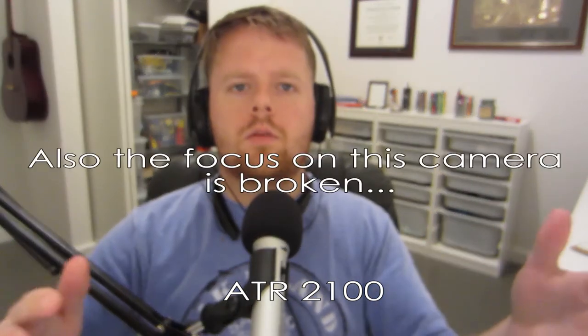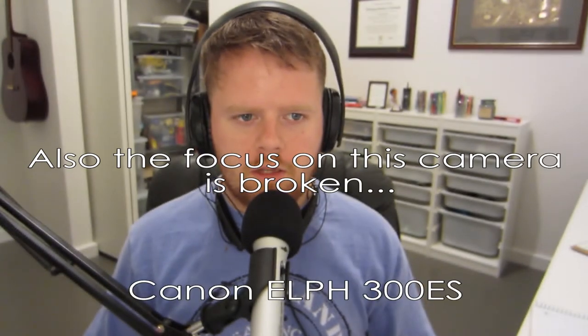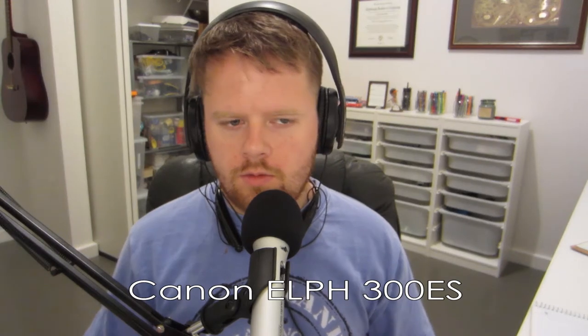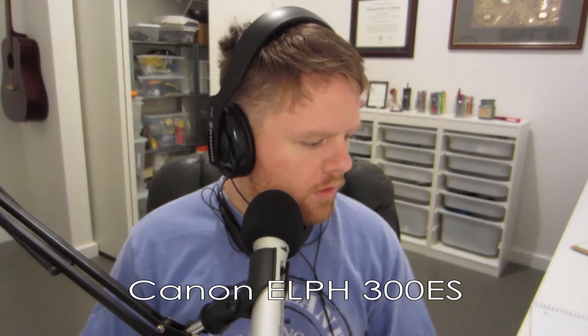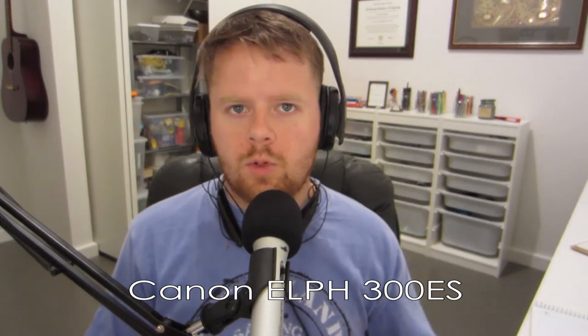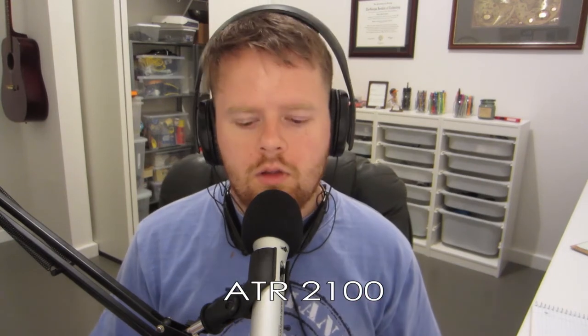So right now I'm speaking into the mic, and then I'm going to switch over to the audio from the camera. So this is what that sounds like. Check, check, one, two, three. So you should be able to hear background noise pretty loudly. Then we'll switch back to this microphone.